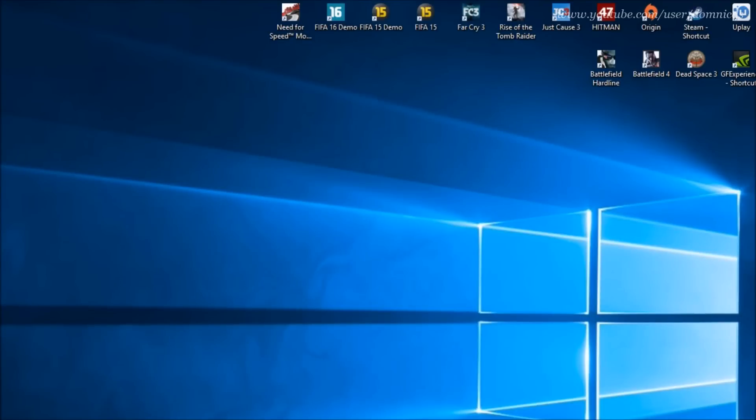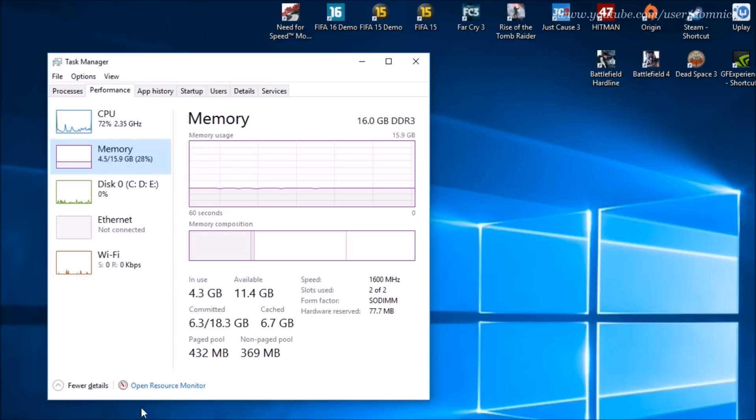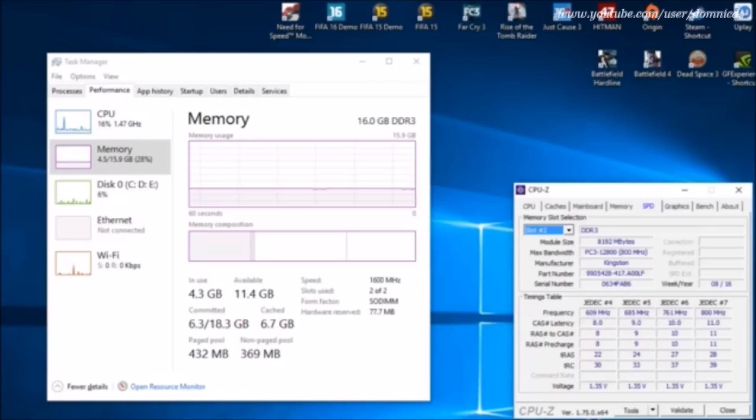So now I'm on the laptop — let me show you that the RAM is installed. As you can see it shows 16GB, and in Task Manager 4.3GB is in use because I have a couple of applications open. In CPU-Z it also shows 16GB — slot one is the HP-installed RAM from Kingston, and slot two is the same thing with no values changed. So basically the RAM is the correct one for this laptop. I will leave a link in the description for the RAM if you're planning on buying it online.